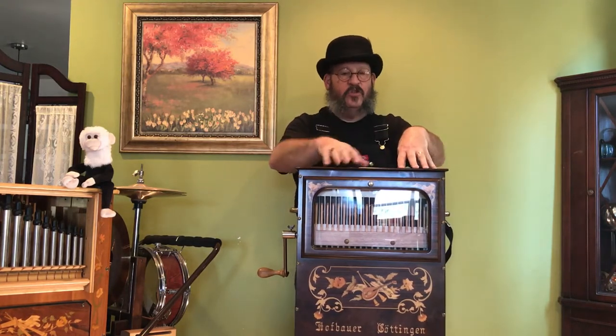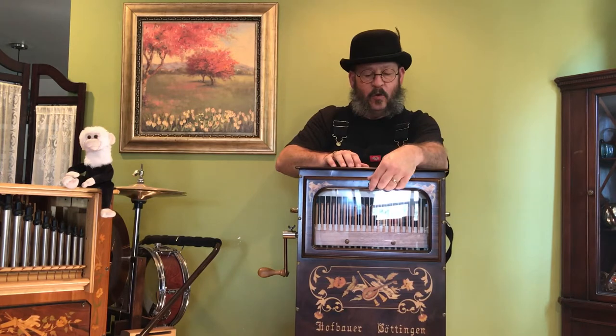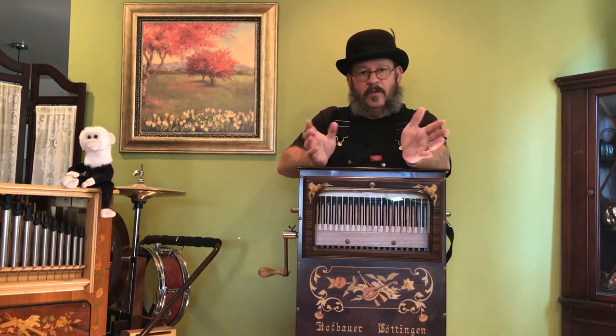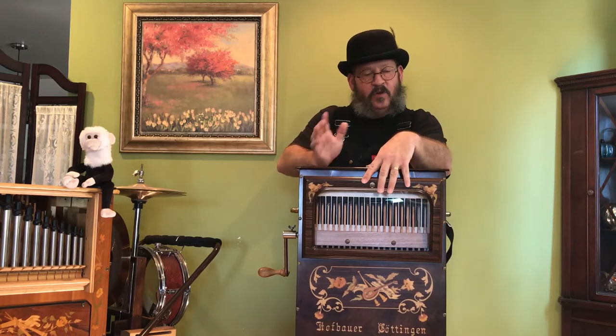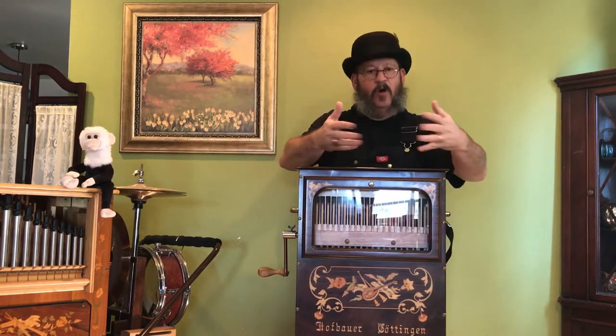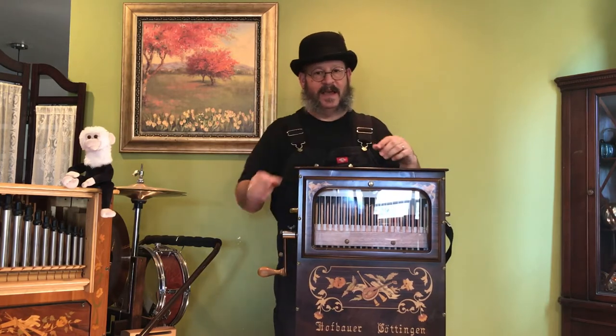For this next tune, I'm going to show you the volume control on this nice little organ. It's simply a window — if you open it, you get stronger volume, maybe for outside. If you want to quiet it down, maybe for indoors, you just push it in. During this next tune, I'll open and close it to give you an idea of the sound difference.